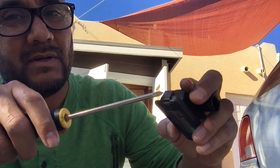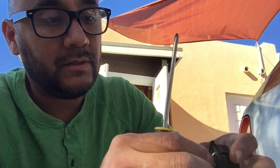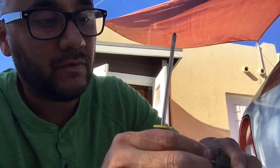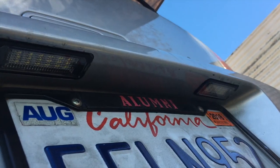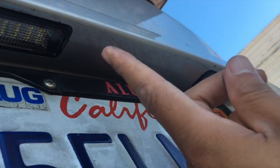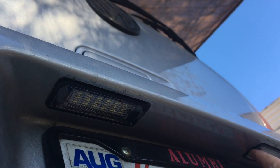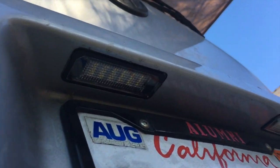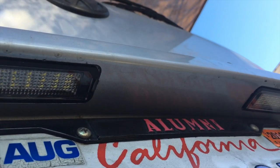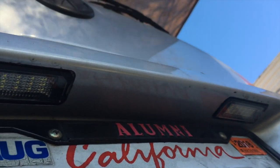I broke the clip on the other one so I don't know how well it'll stay in there. Keep all these old parts — you never know, might need them. This is what the new one looks like. I went ahead and put the clip side in facing the middle so both face the middle. I don't know if it really matters, but that was the way it was when I took it off, so I kept it consistent.